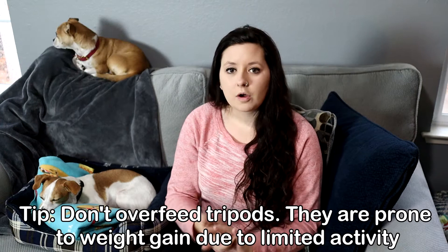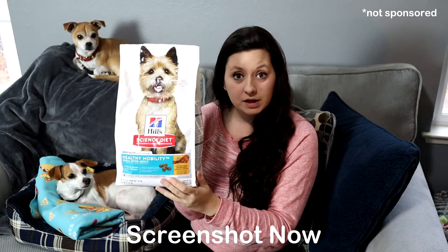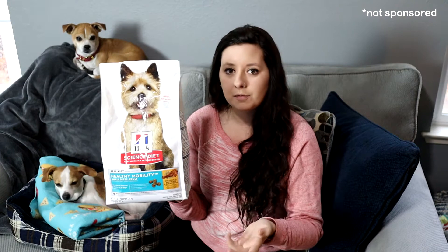The next tip is buying a diet specific to tripod dogs. It won't say 'three-legged dog diet' on the bag, but look for joint support or joint health. We noticed a change with Otis — before, he was on good quality regular adult dog food, which was fine. But when we switched him to a joint-supplemented diet just to try it, he started playing much more and his energy improved noticeably. The one he eats is Hill's Science Diet Healthy Mobility, and there are many other brands that make joint support foods.